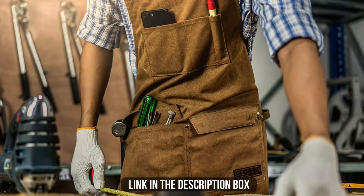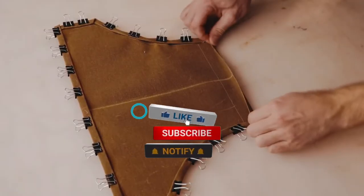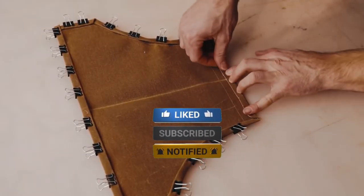Make sure to check the description box for all the links regarding the mentioned products. Don't forget to hit the subscribe button — we will be back with more videos soon.